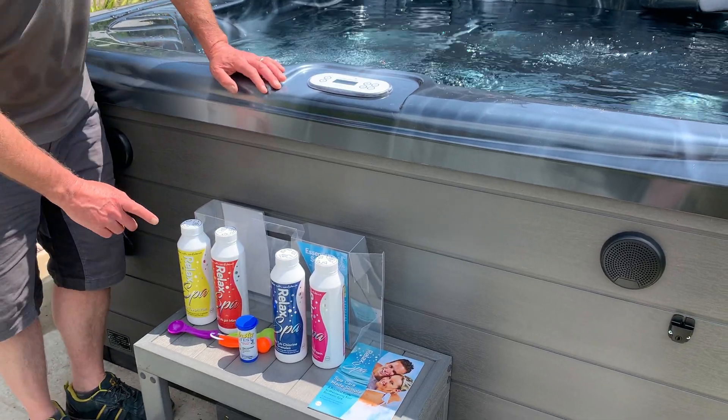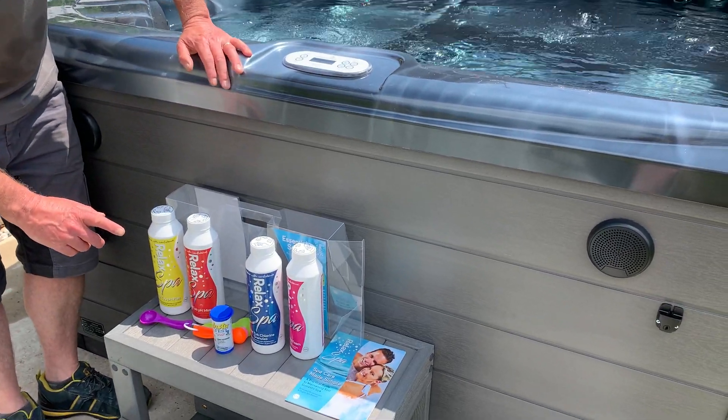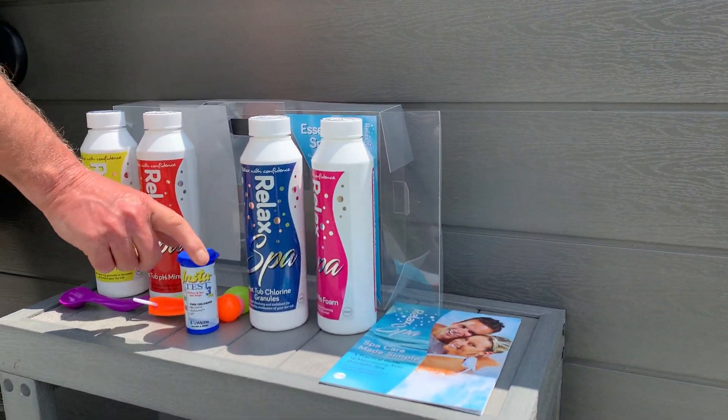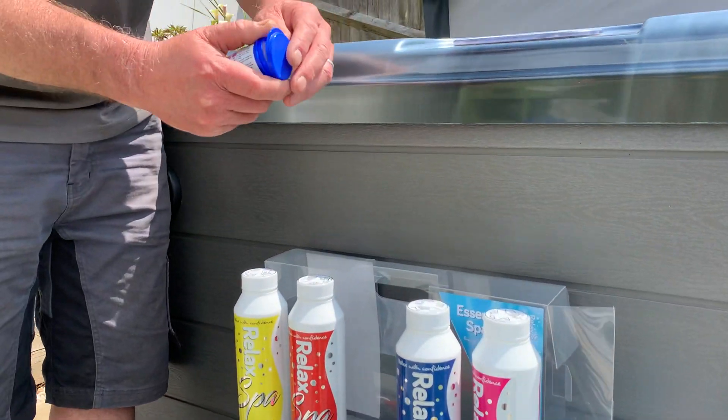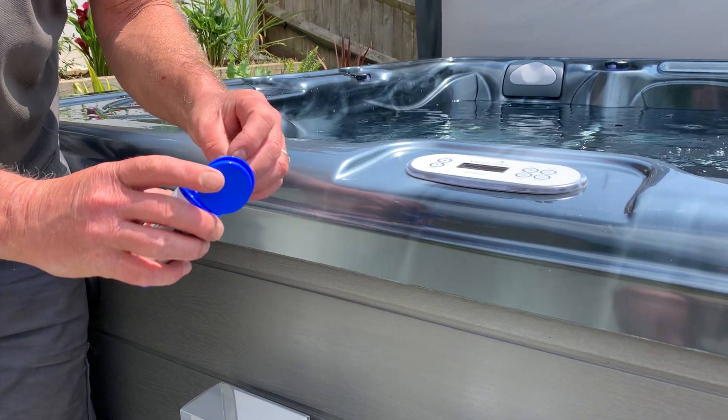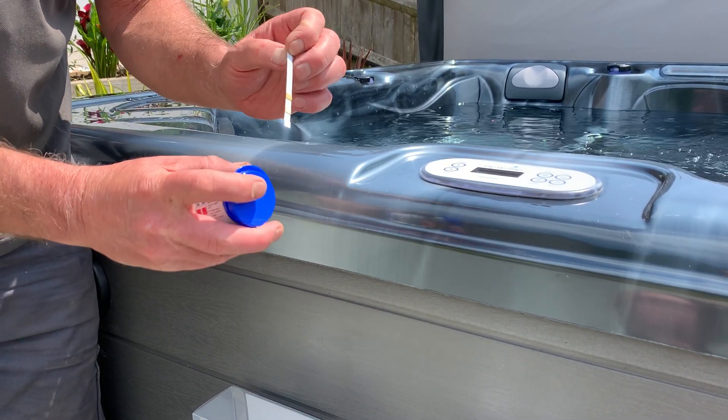This is the starter kit that we usually deliver with a hot tub. The important thing to start with is the test strips. Always keep the lids shut as much as you can to keep them dry, otherwise they will be ruined.